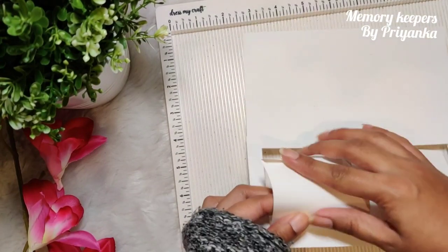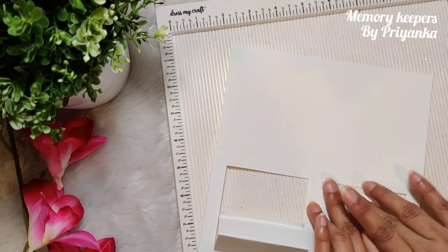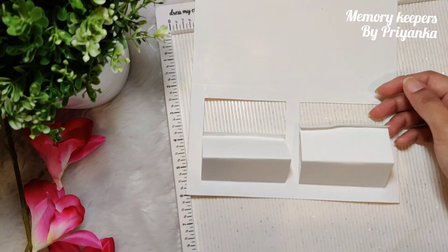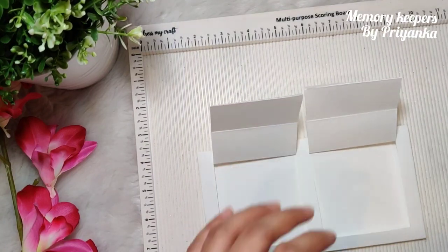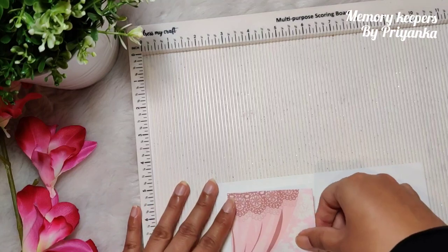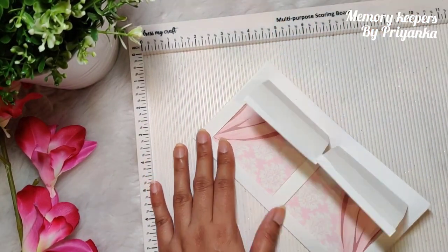Fold these lines and put tape, and this part will go like this. Similarly on this piece, fold it and stick tape at the back. After you've put tape on both sides, cut two pieces of button paper and stick them at the back — one piece here and one piece there. When you slide it back, these are visible from the back.